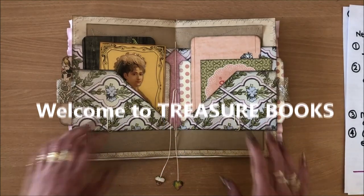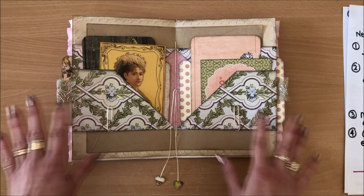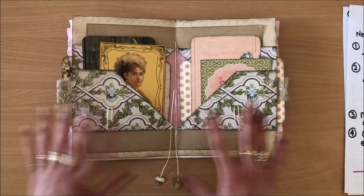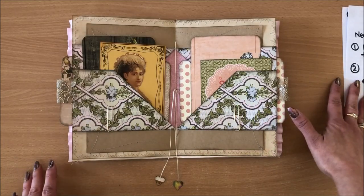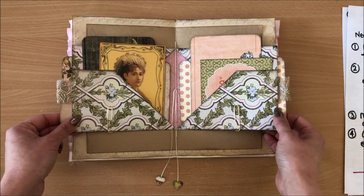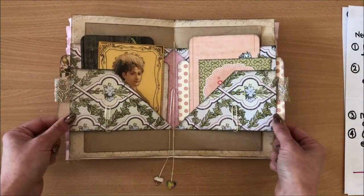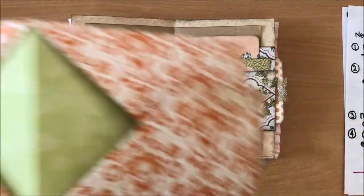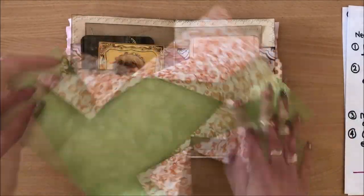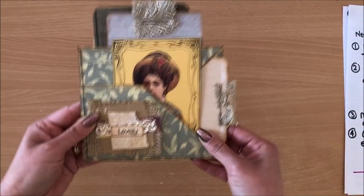Hello everyone, it's Natasha from Treasure Books. In this video I'm going to show you a very simple fold — it's so simple it literally takes two minutes to do, and then you can actually do a few different things with it. I'll share everything with you. I have the instructions here.